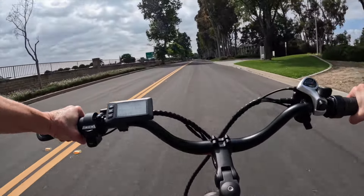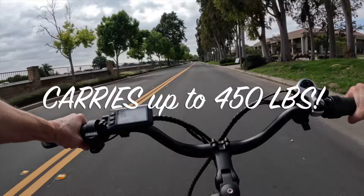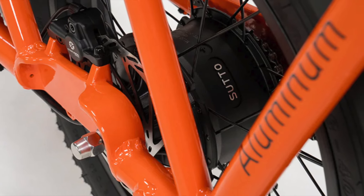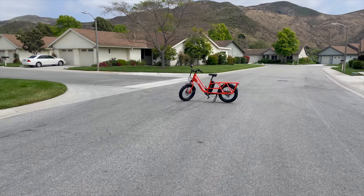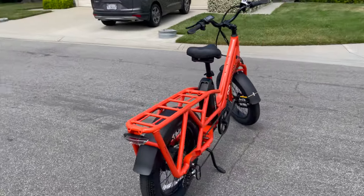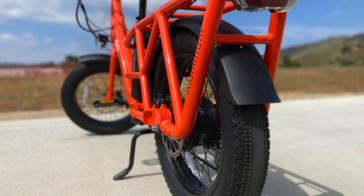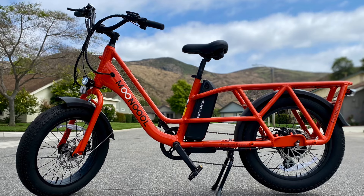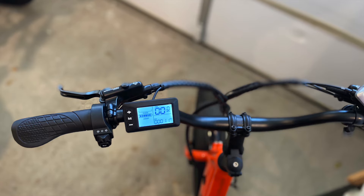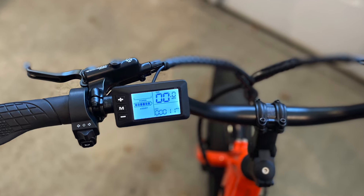Weight capacity of 450 pounds: most electric bikes allow 250 to 300 pounds of payload capacity, but the Mooncool CG2 offers up to 450 pounds total weight, so you'll have no trouble adding both kids and cargo. 60 to 75 mile range: Mooncool says you can ride up to 75 miles with a 48-volt, 20 amp-hour LG lithium battery. After 11 miles of testing, the display hardly registered a ding in battery life, even though I tested the throttle quite a bit during this review.